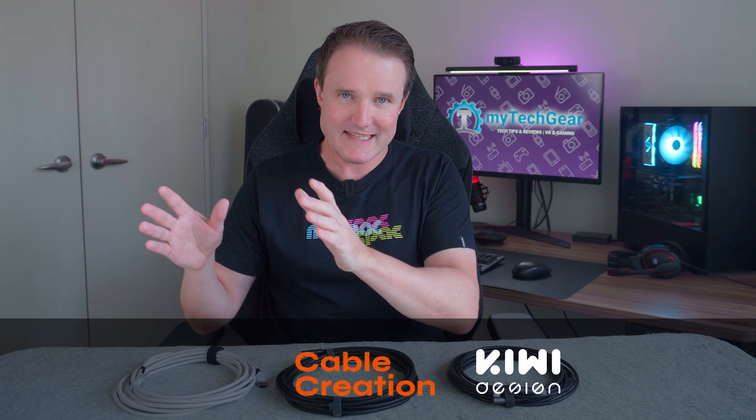Here I'm going to take you through three cables from Kiwi Design, Cable Creation, and Syntex, and compare them against the significantly more expensive official cable from Meta, and let you know what's worth buying. Welcome to My Tech Gear, let's get into it.